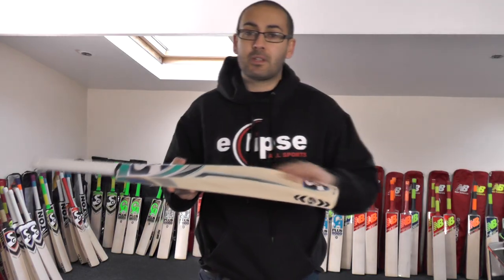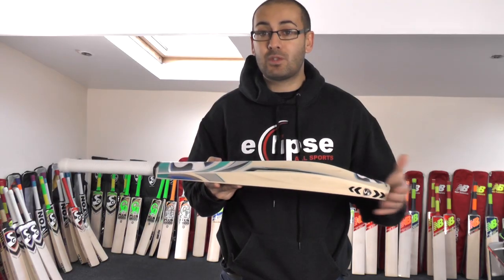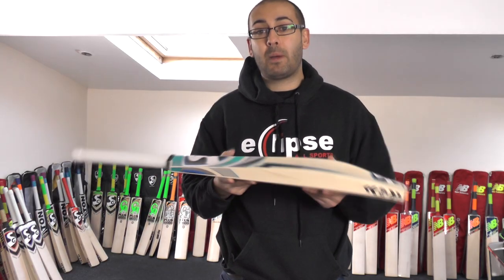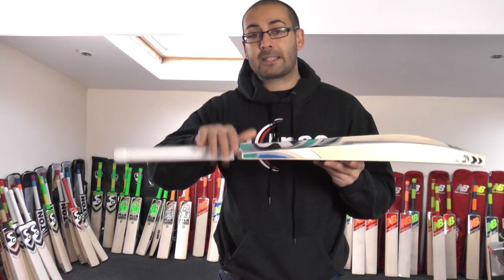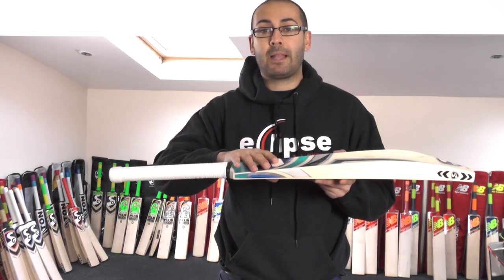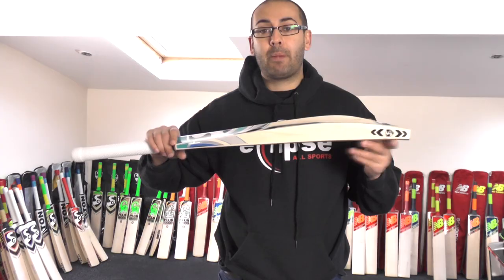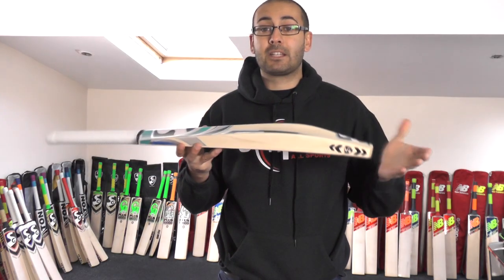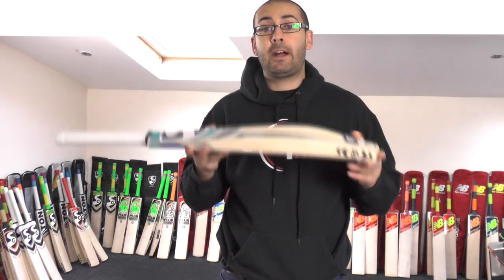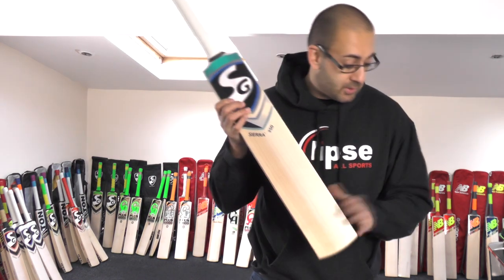The balance and pickup probably feels more its weight — around about 2lb 10, 2lb 11 — but that's not a bad thing, as some people prefer a bat that feels that weight. Like I said, if you add a second grip it's going to help with the balance and the pickup and help this bat feel a little bit lighter and better in the hands. So this is cricket bat number one and it's an excellent quality cricket bat. You also get a free padded bat cover and free UK mainland delivery as well.